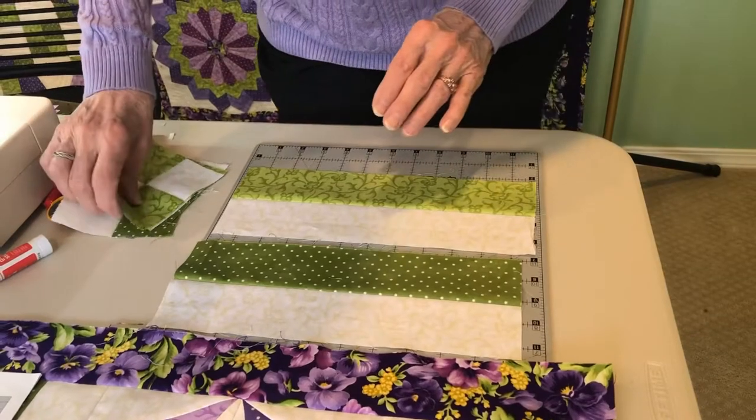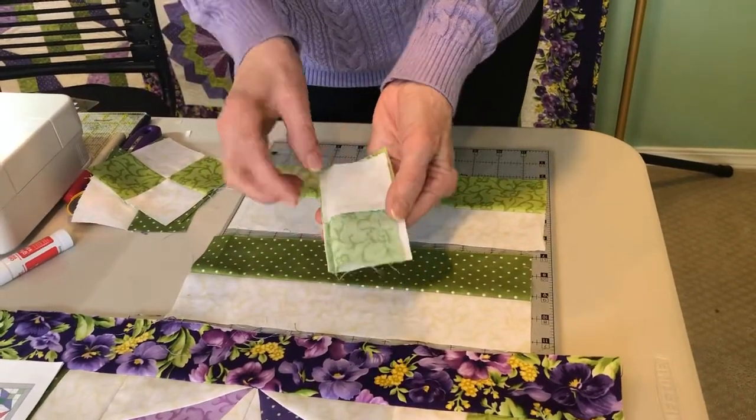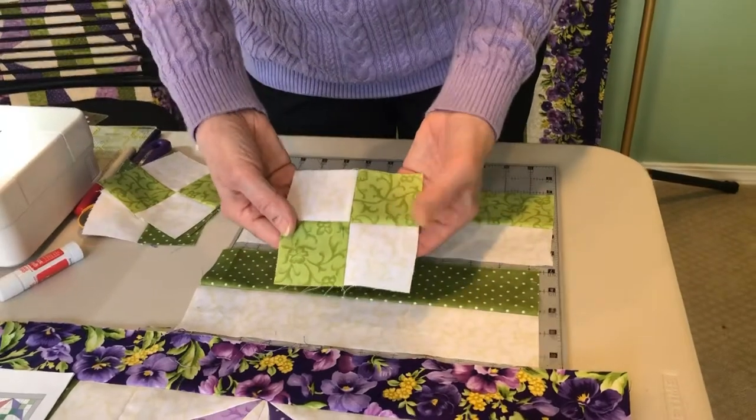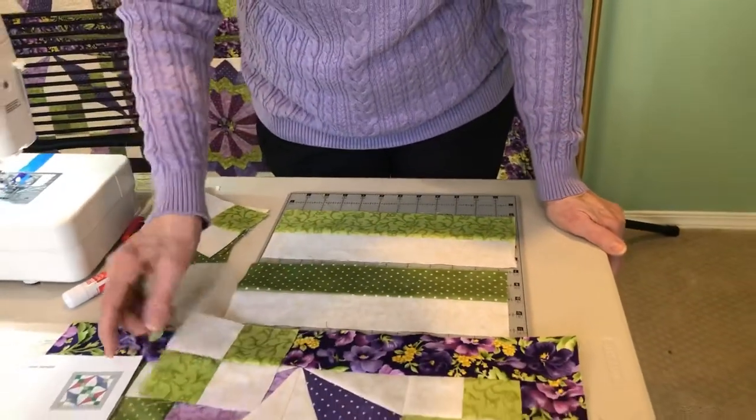Once we take the segments, we sew them together, lining them up, sewing our quarter-inch seam and pressing to one side. These are our four patches that go in the corners of the block.